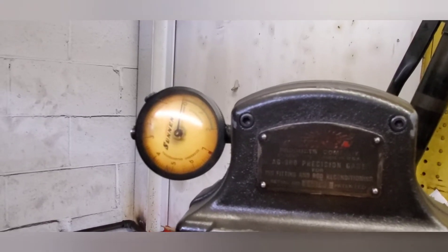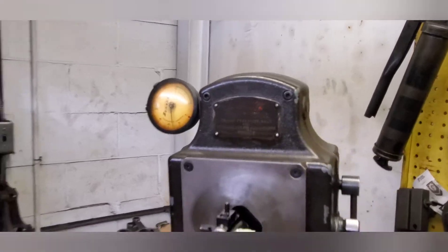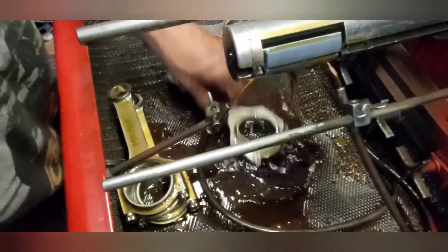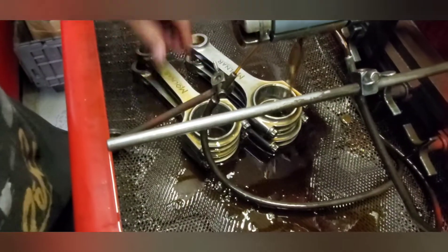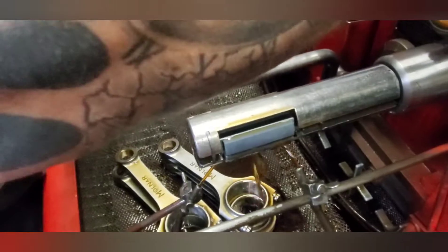That's it, guys — that's all the machining on the connecting rods. It wasn't a big job, but I got the clearance exactly where I wanted it. I'm going to let it cool down and recheck them after just to be sure. Then I'm going to check the clearance on the small end and pin after. See you when the setup is done for the pin.